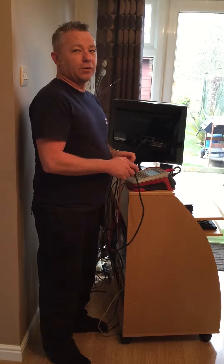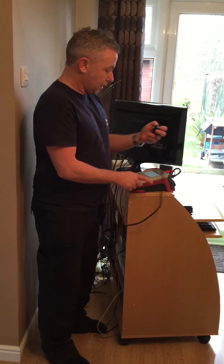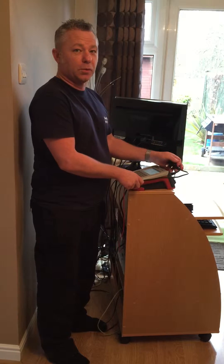This is just a short video to show you what's involved with testing a class 1 item. First of all, you do a visual inspection to make sure nothing's damaged and everything's in working order.